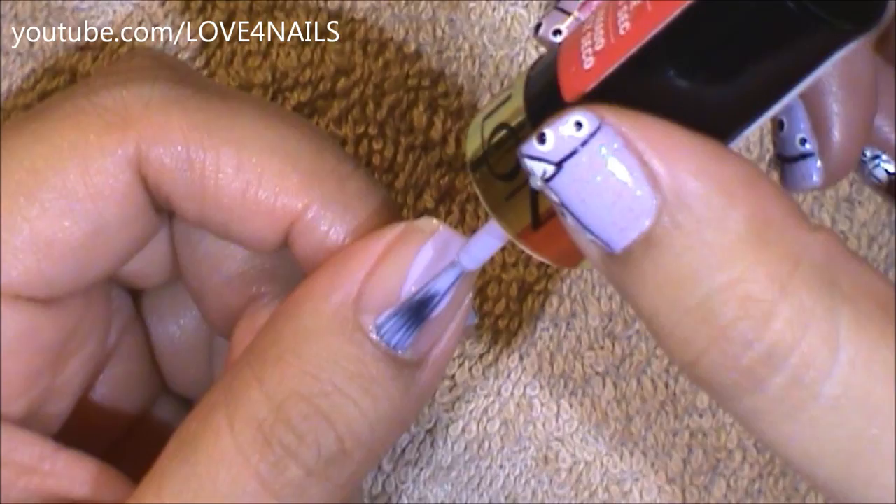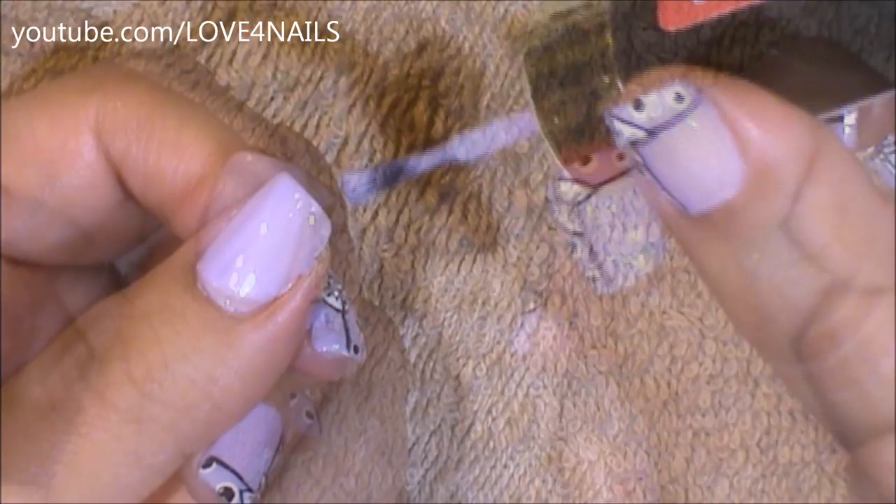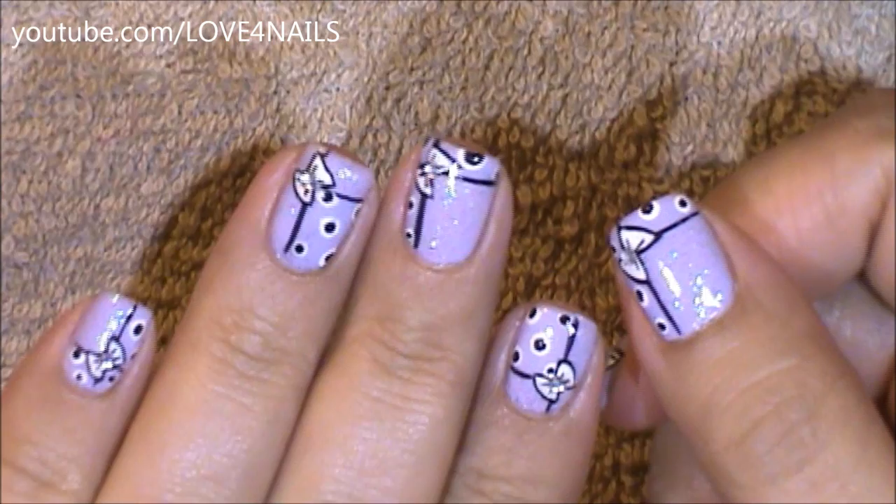The first thing to do is to apply a nail polish color of your choice. Once your background color completely dries, it's time to begin working on the pattern.